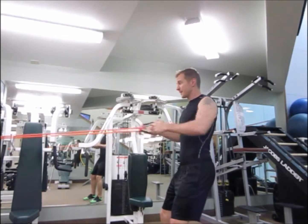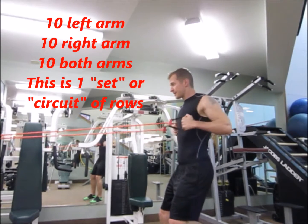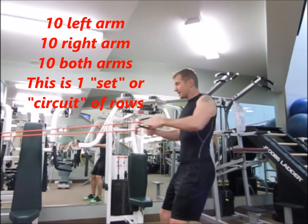Now ten with both arms at the same time. Seven, eight, nine, ten.